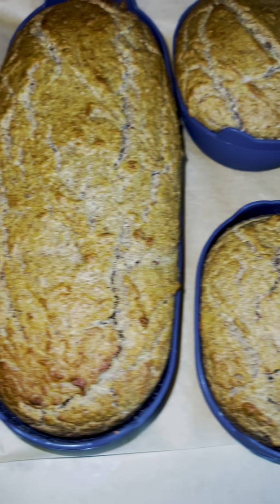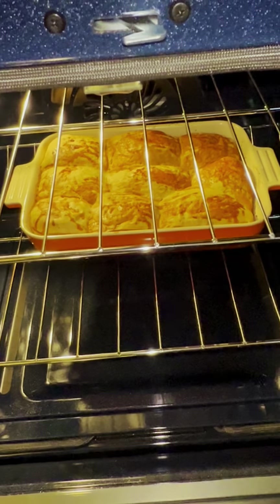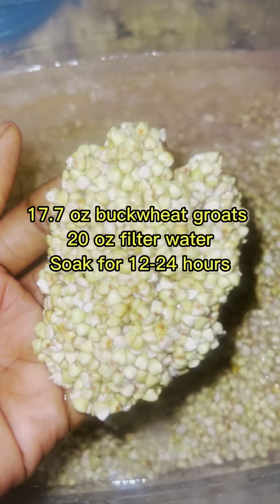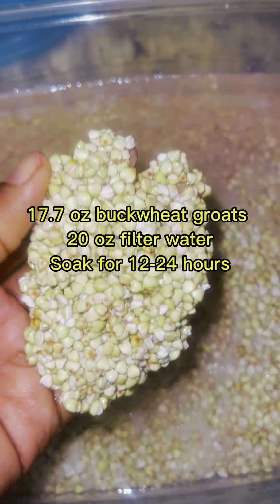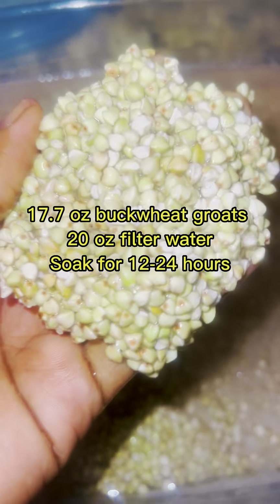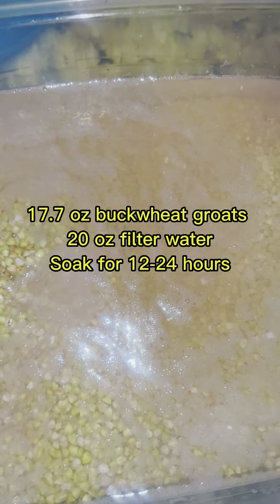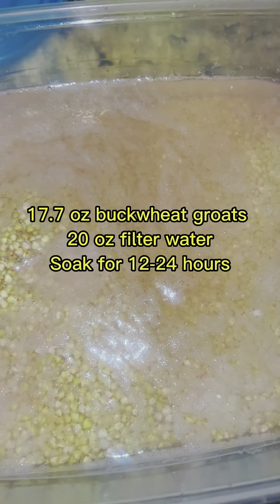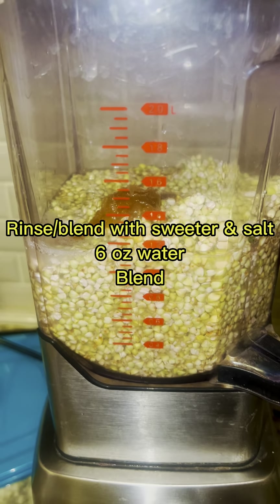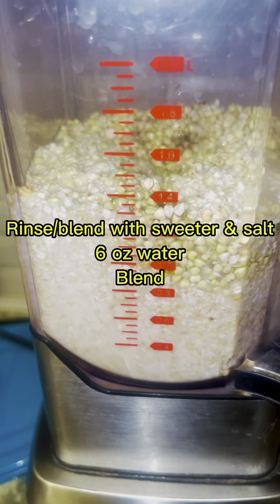The first thing you will want to do is soak your buckwheat groats for 24 hours, and then after that, that's how it's going to look. You're going to rinse it out and strain the water from it. I have already pre-soaked it for 24 hours. I will put all the measurements below. After you soak it, you're going to add a little bit of water and blend it up.